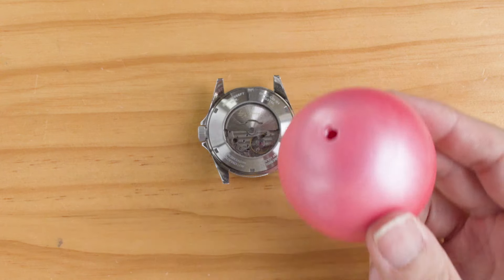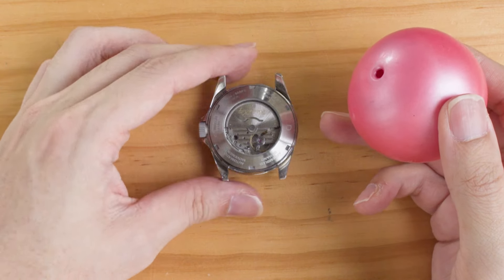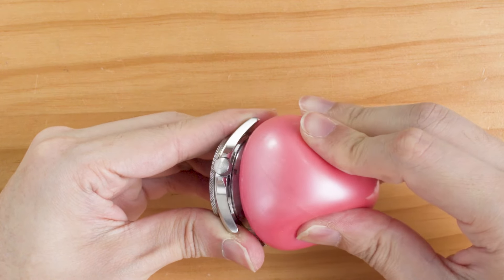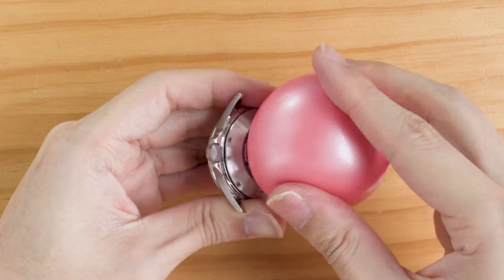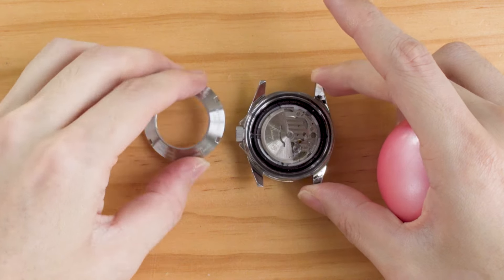Besides the openers, there's also a nifty little tool that's very useful — this is a friction ball. It's simple to use: just press it against the case back and turn. If the case back is not too tight, the friction is enough to unscrew it. It's also pretty safe since it's soft, so it won't make any scratches.